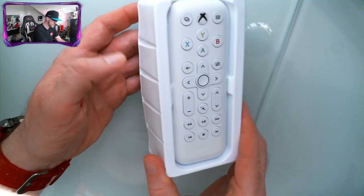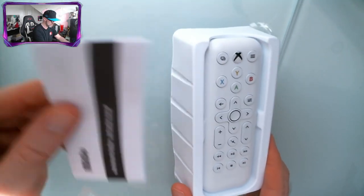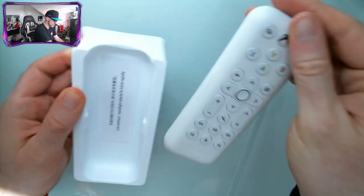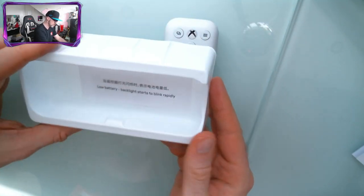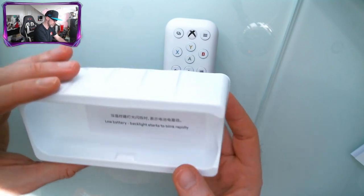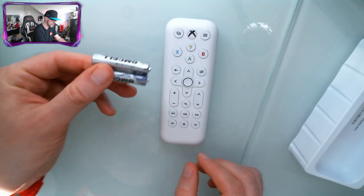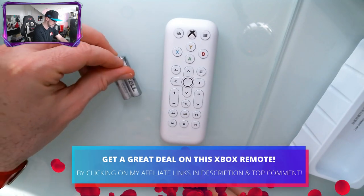As you can see here, it looks fantastic. We have got a little instruction manual — get rid of that. And let's get this out of here. It says here low battery backlight starts to blink rapidly, which is nice to know. And we've got some batteries as well, which is amazing — don't usually get that.